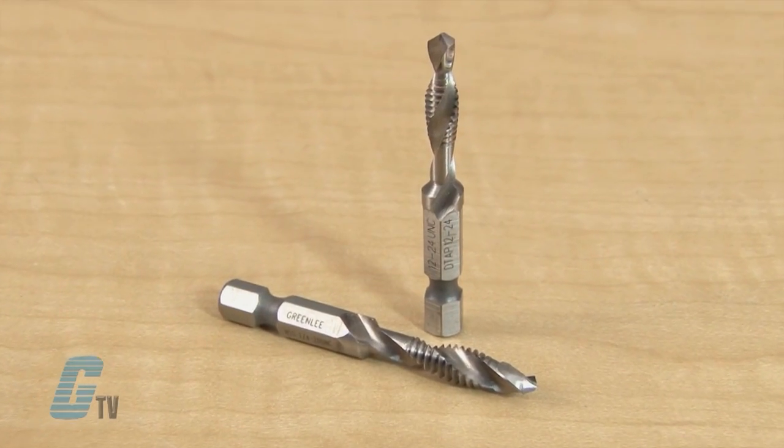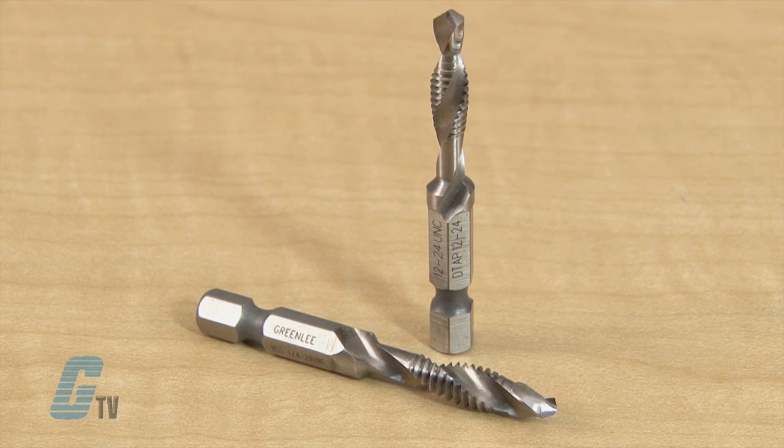The shank is a quarter inch quick change high quality hex to ensure a strong connection, and the drill is made of high speed steel for a longer life when compared to drill bits made from carbon steel.